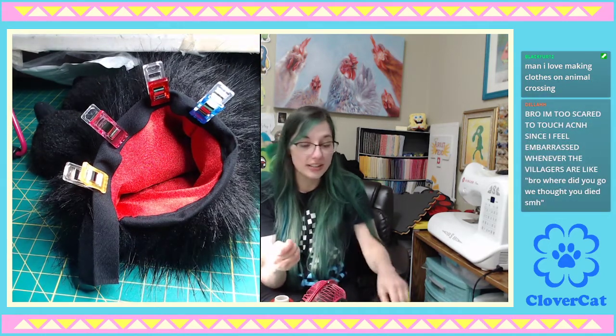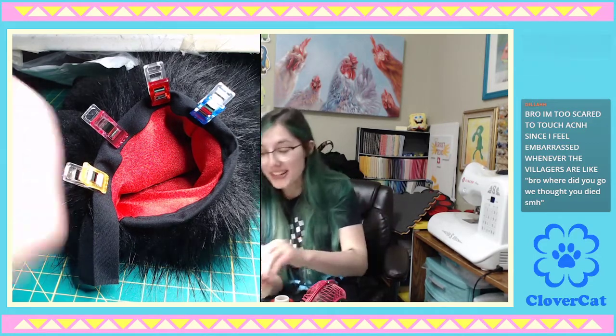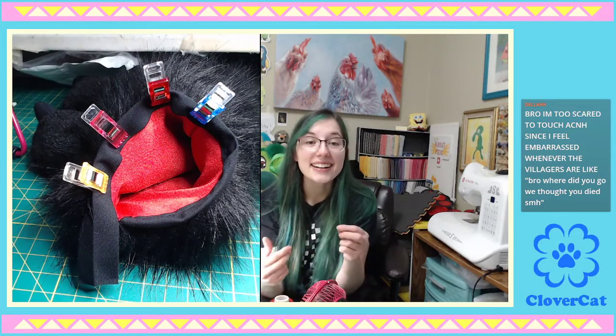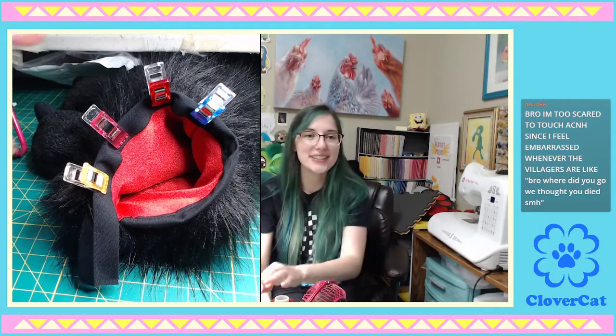I've never tried a Dino Dog Tail, but that's so on my list. That's an amazing idea. I should do that! One that sticks — yes, I want to try that so bad. One of those little ones that just comes straight out of your butt, like a sideways triangle.